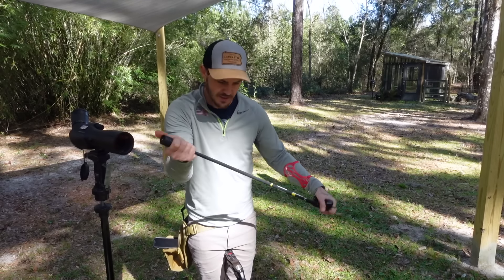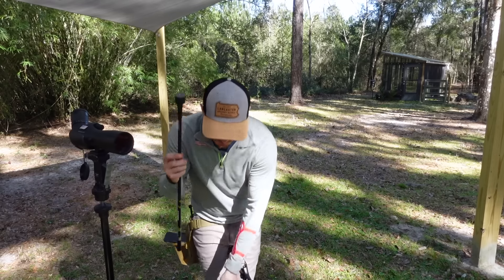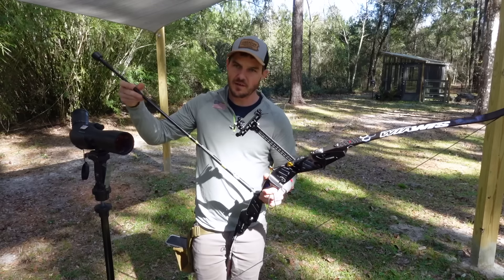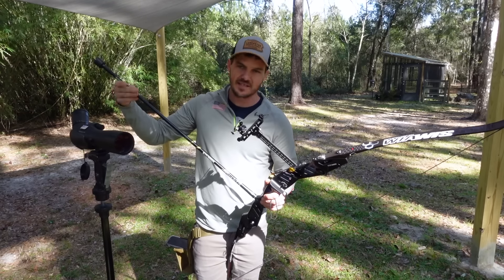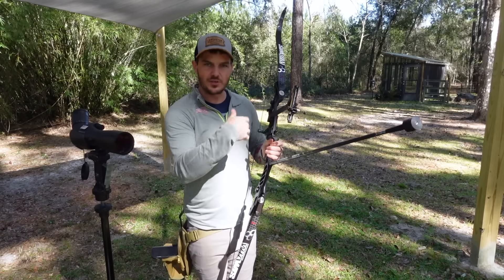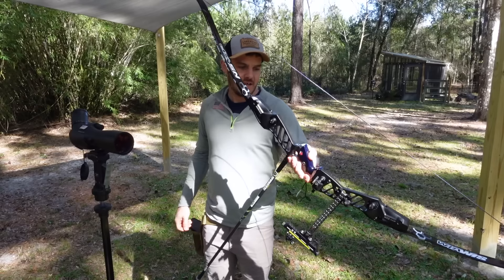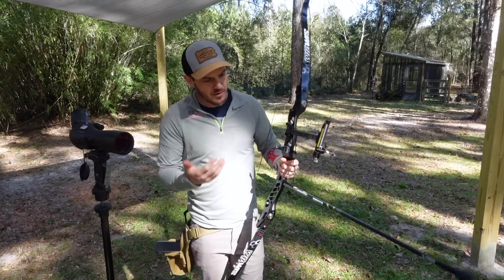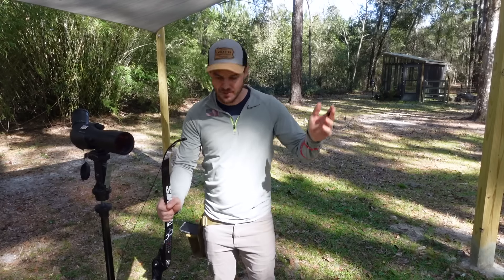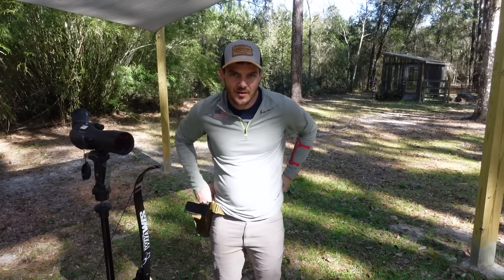Before I go pull arrows, I'm going to take the full setup off and put just the long rod on the bow without V-bars or the V-bar bracket — not going to change anything else. This is actually very similar to what I originally started shooting archery with: just a long rod with a bit of weight at the end, which is very typical of a beginner setup. It'll be interesting to see what happens with the groups, stability, and the bow's reaction.